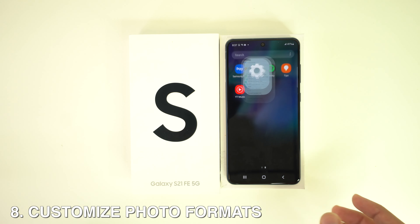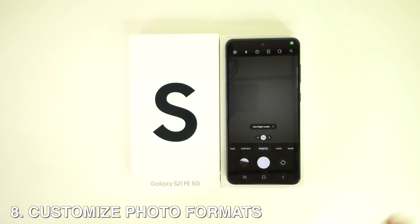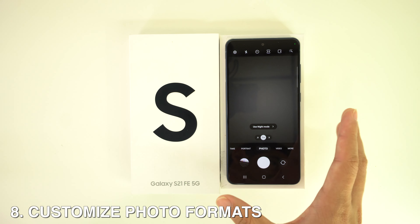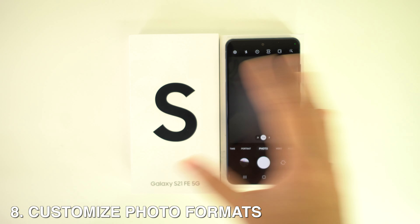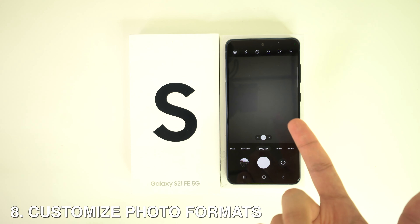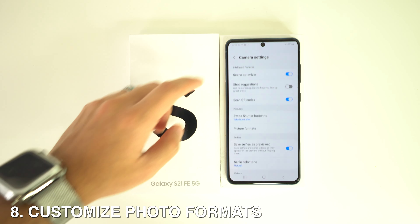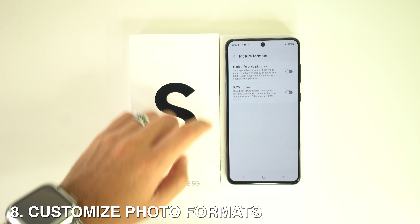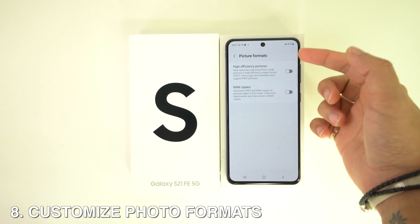You can also customize the photo formats. To save on storage space, it makes sense to save photos in High Efficiency Image File Format and videos in HEVC format, since these are considerably smaller than conventional JPG files. Head to camera Settings, select Format and Advanced Options, and toggle the switch for HEIF Pictures.